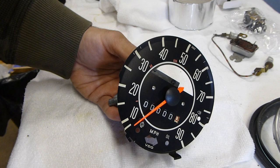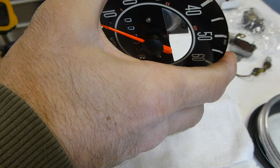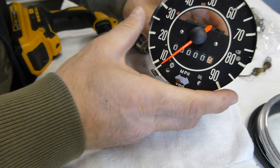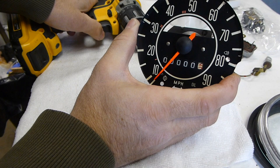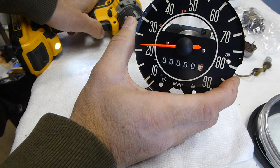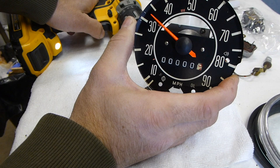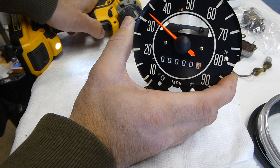Now we're going to give it a test run using a tool on my drill to make sure everything is running properly before putting it together further. We're watching that the speedometer needle responds well and that the odometer is spinning well. The odometer is creeping up - everything seems to be working well.